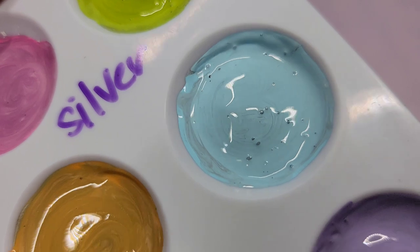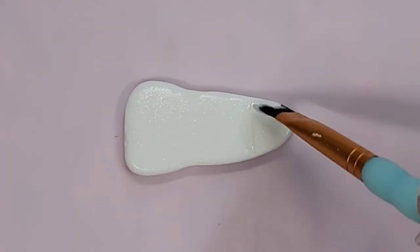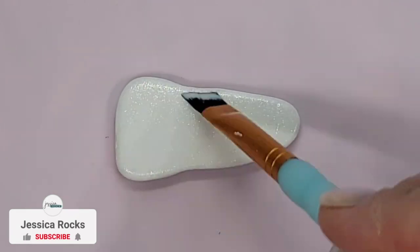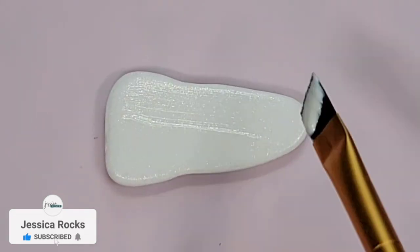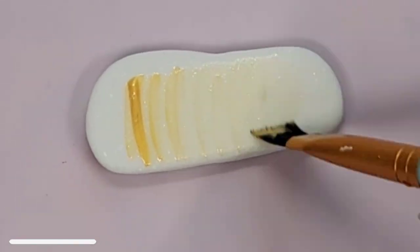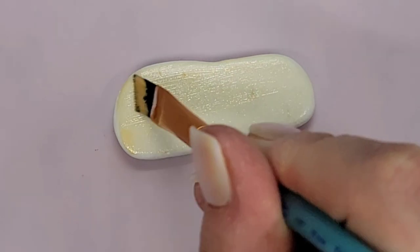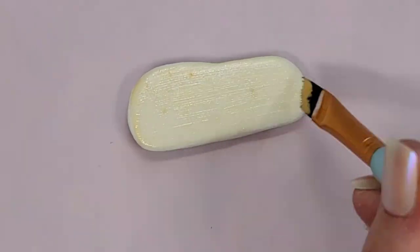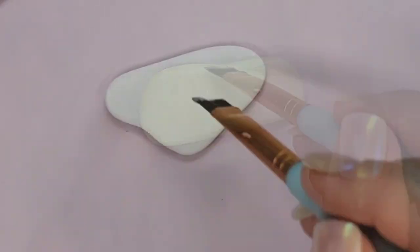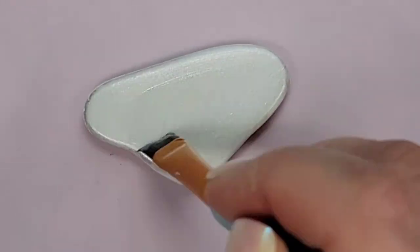I'm curious how these mediums hold up on their own, so I'm gonna take the back of the rocks and add a coat of each medium — the iridescent, then gold on another little Santorini tile, then the silver — just to see how thin they are. You can see they're pretty thin, but it does kind of add a nice shimmer. I could see this being useful maybe over black to give it a little bit of shimmer and shine, but just very subtle.